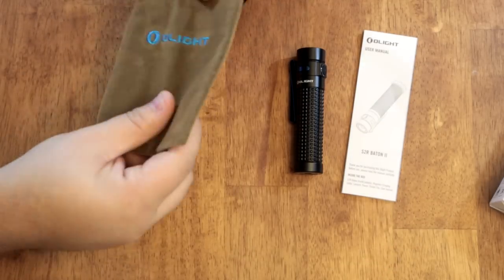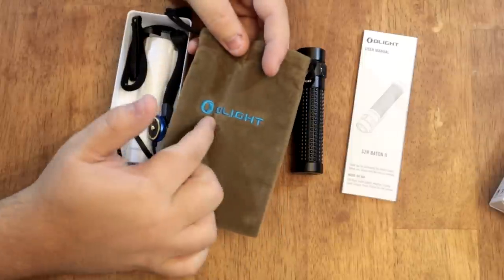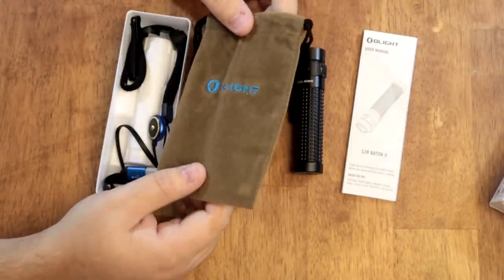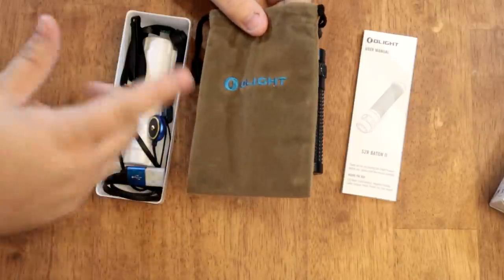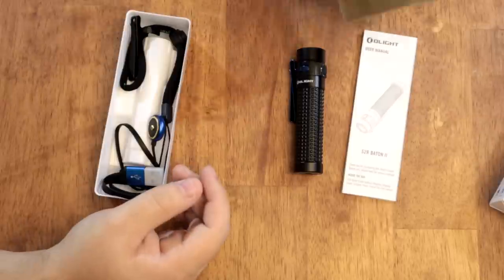You also get this cool little felt-lined Olight bag. It's got Olight written across it and you can put some stuff in it — put your flashlight in it, put the carrying accessories in it and store it somewhere. It's actually a really nice bag, a nice touch that they add.